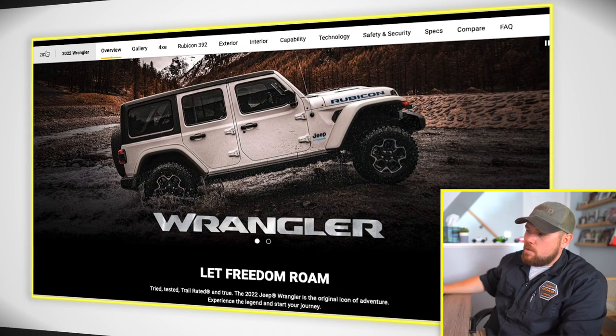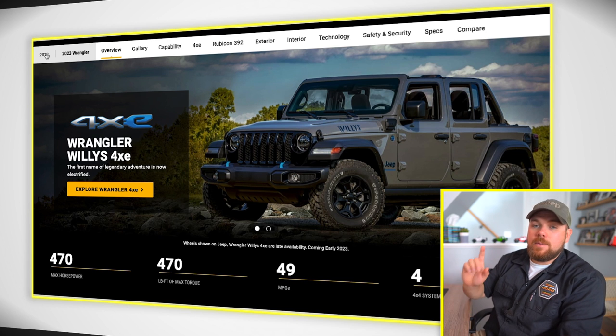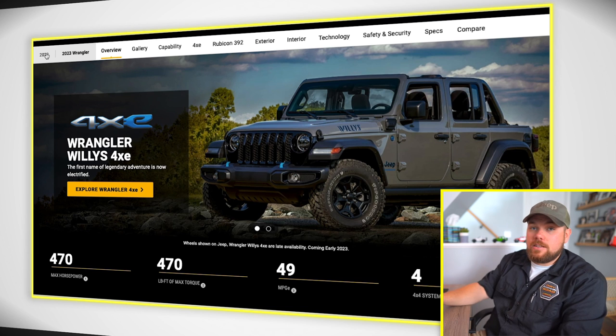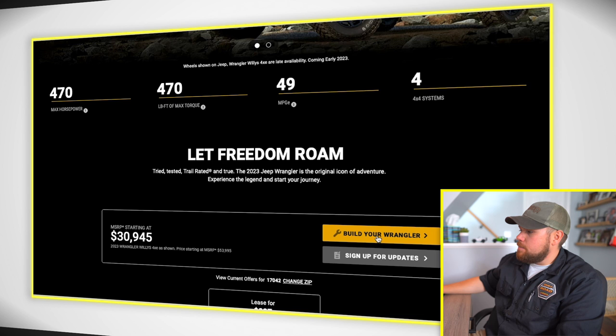I'm going to give you a caveat right away in the beginning: a lot of the information on here isn't up to date. Jeep leaves discontinued colors and options on the site — for example, the Tuscadero color was left on there so you could still search for local inventory in that color even though you couldn't order it. Make sure you're building out the most current model year. You can still build out a '22, but you can't order one. So we're going to go into a '23 and click Build Your Wrangler.